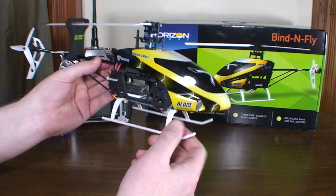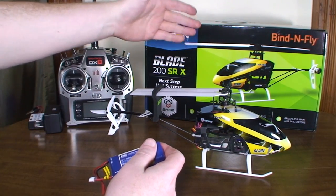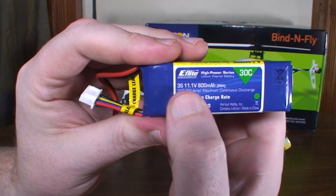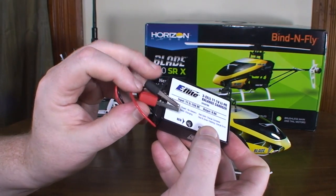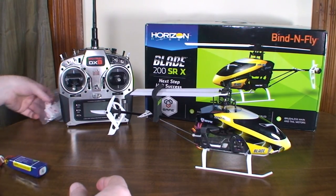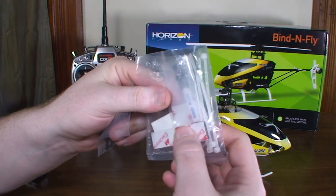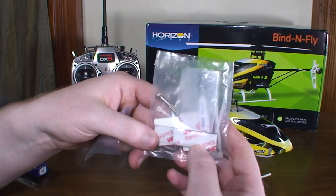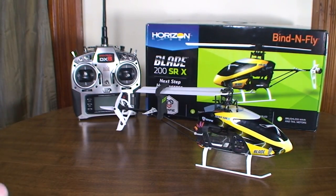I got the bind-and-fly version; there is a ready-to-fly version that comes with a transmitter. The bind-and-fly version comes with the battery — a three-cell 800 milliamp-hour battery — and a balance charger with battery plugs and a wall adapter. It also comes with a handful of spare parts: little straps to attach electronics, double-sided sticky tape, linkages, grommets, and stuff like that.